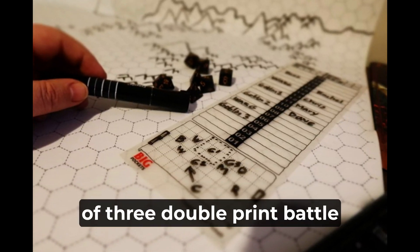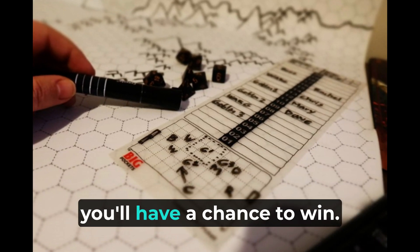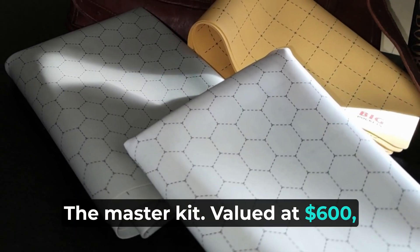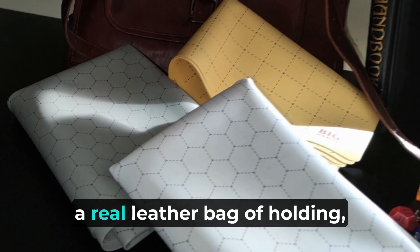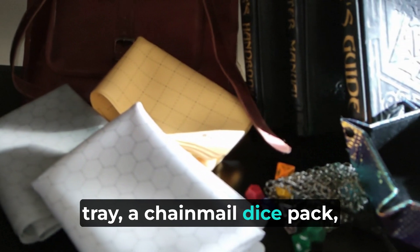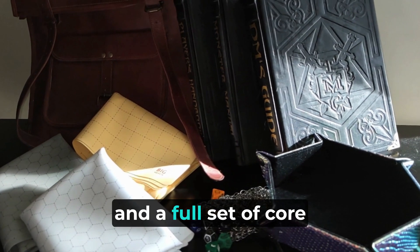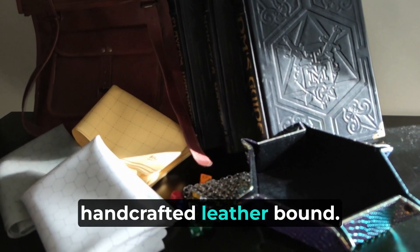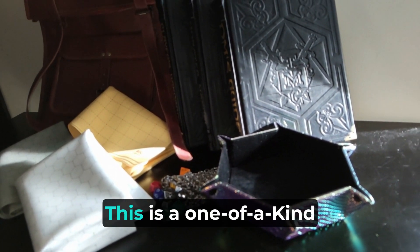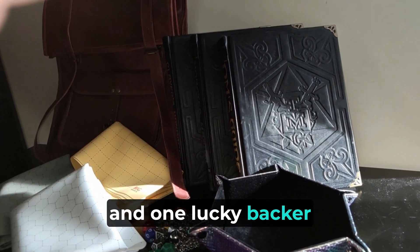If you pledge for the full set of three double-print battle mats — one of each color — along with the mystery dice bag, you'll have a chance to win the master kit. Valued at $600, this extraordinary kit includes a real leather bag of holding, a dragon hide snap-lock dice tray, a chainmail dice bag, a complete set of metal polyhedral dice, my exclusive dice designs, and a full set of core, hand-crafted, leather-bound, custom-embossed Dungeons & Dragons game books, personally signed by me. This is a one-of-a-kind, master-crafted, legendary item, and one lucky backer will receive it.